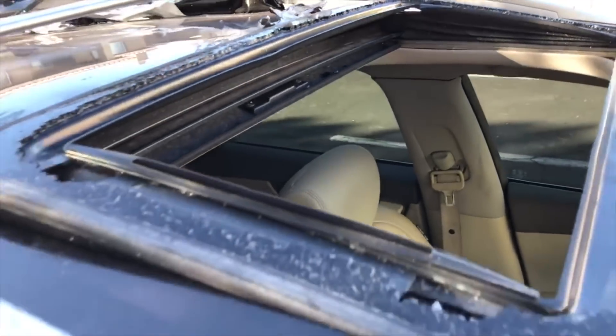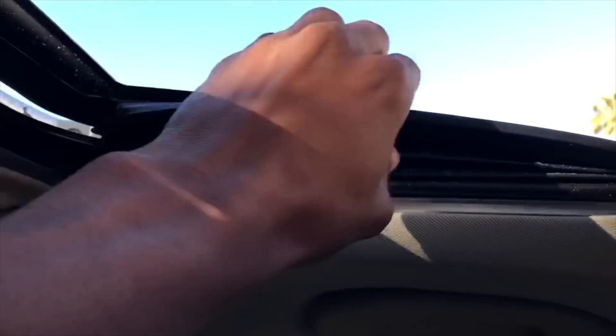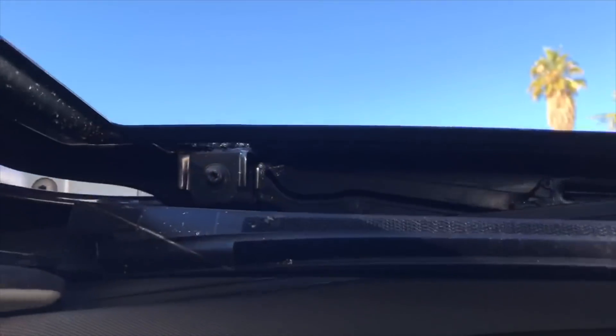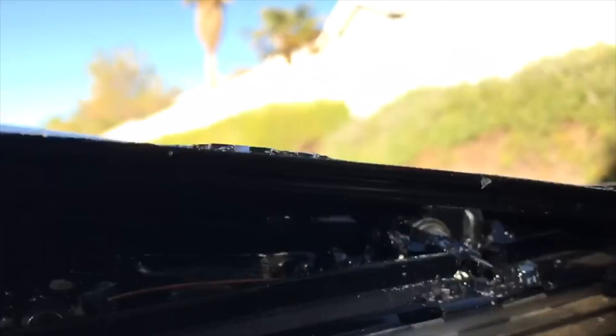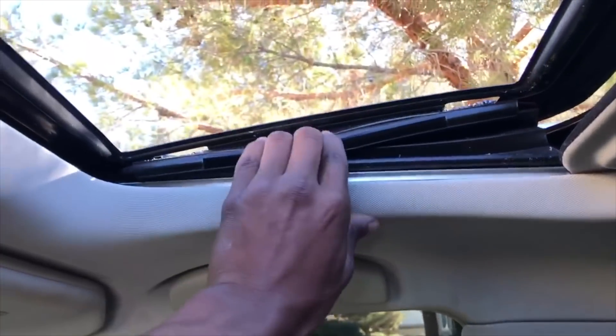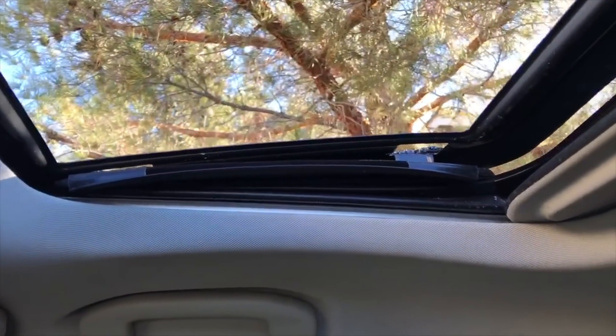Now that we got all that off the window, you have to pretty much undo these — it's like a velcro — then you see the screws back there. One into the side, and then you got a velcro. I think it can go up a little bit more — I think it was getting held back by the sticker.